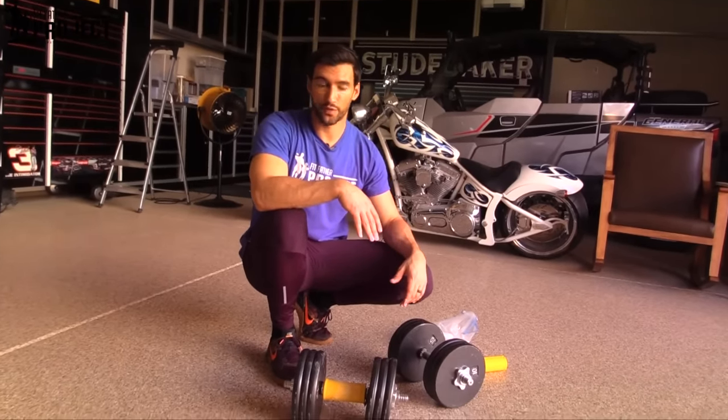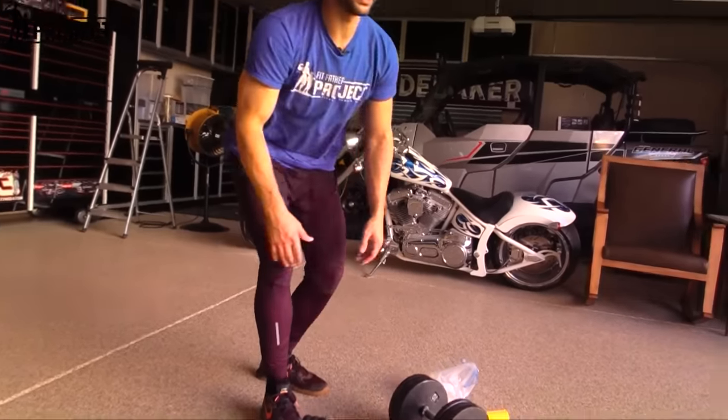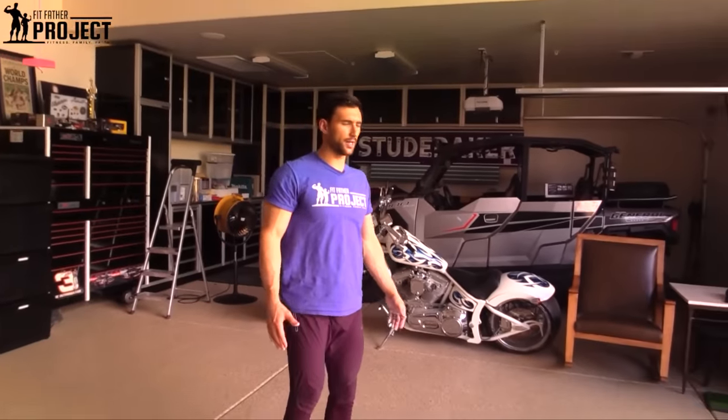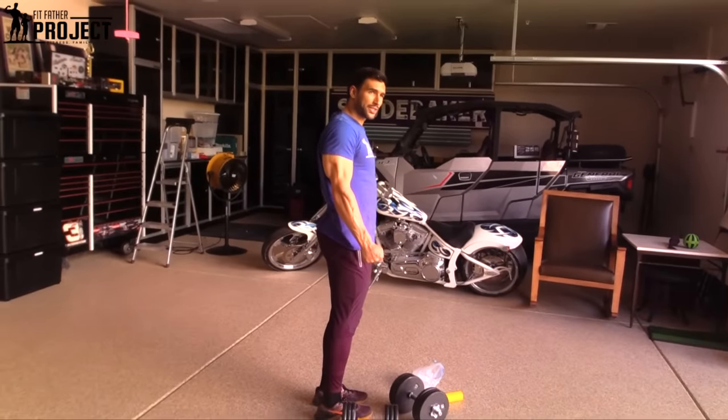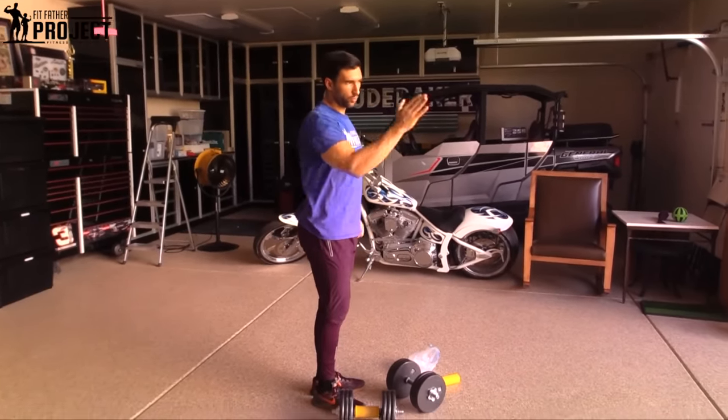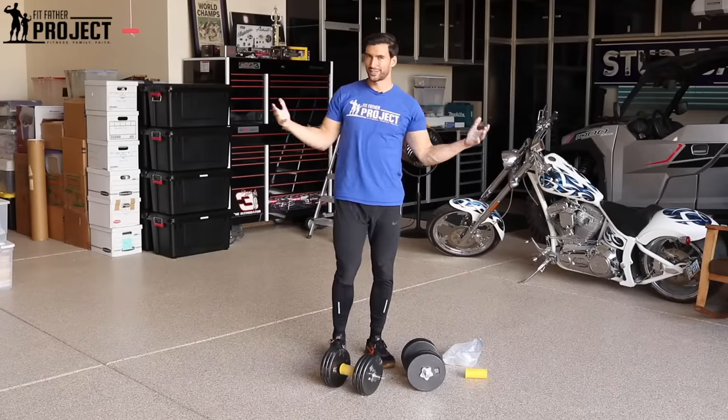That's pretty simple — how to do those farmer's walks. Make sure when you're doing these that your posture is nice and up, chest is high, you're in nice alignment, and you squeeze the entire time. Flex those arms and walk with purpose and come right on back. That's how you do the farmer's walk.